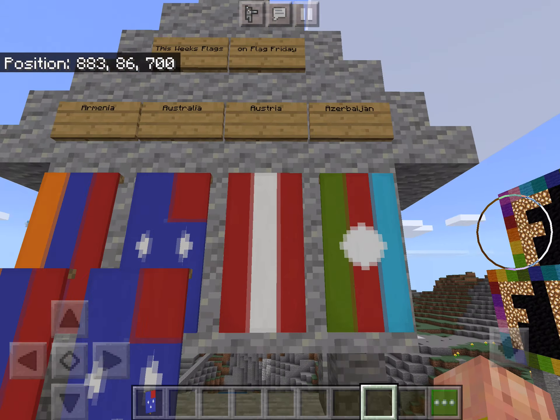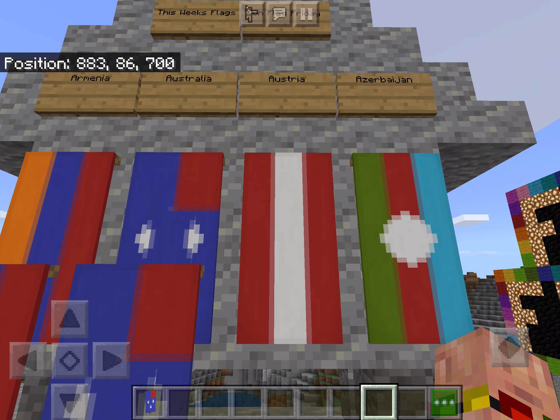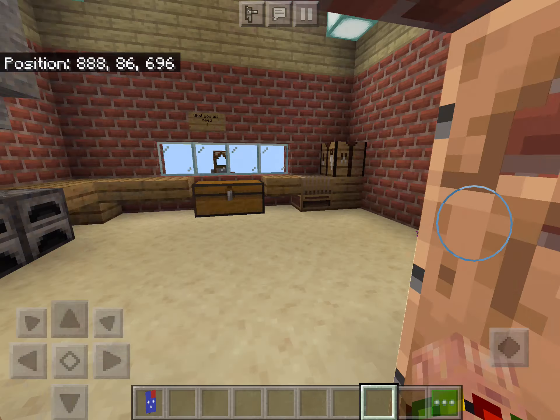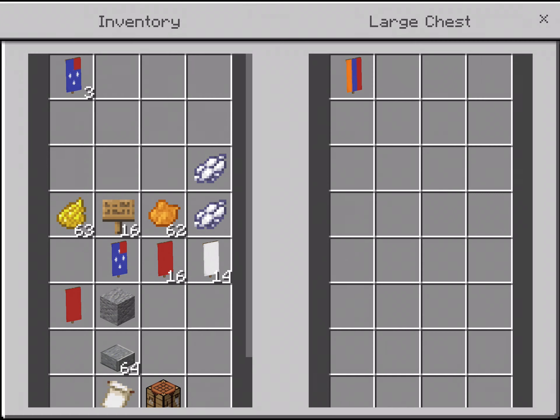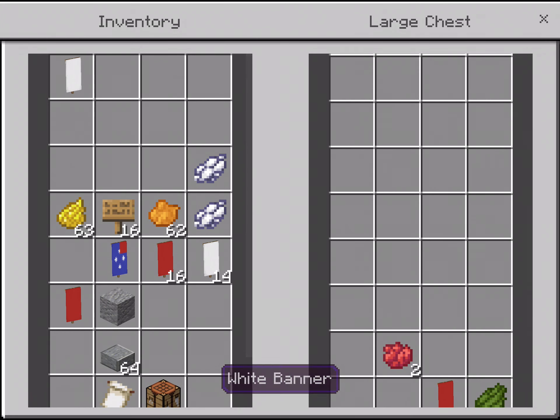Next up we have Austria. This is what Austria will look like when we are finished. Austria is honestly very simple. For this, we will need a white die, a white banner, and two red die.